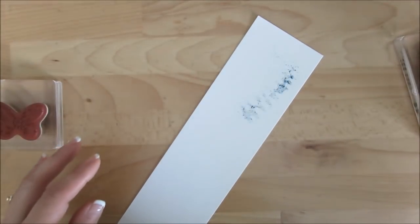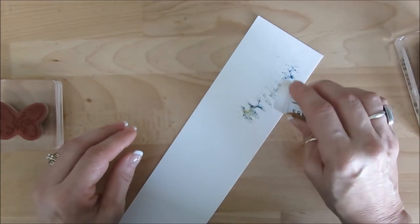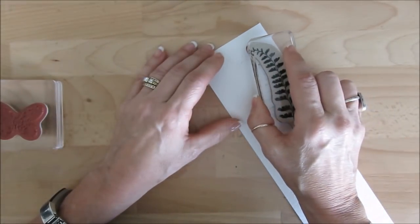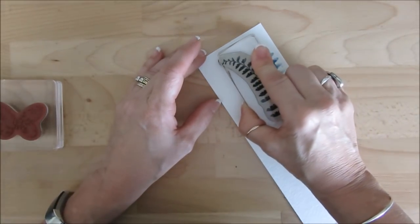Don't worry about that. I'll get the blue and add a little bit of the yellow too. And then I'm going to take this again, lift it up, and stamp again.